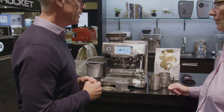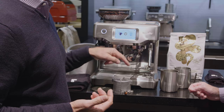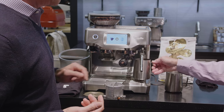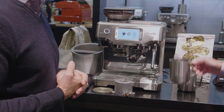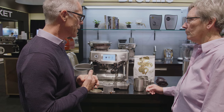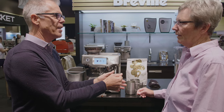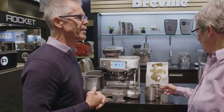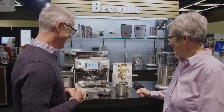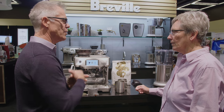It has a steam system similar to the Oracle — it'll automatically texture milk to barista standards. The Oracle has a temperature sensor in the tip of the wand; this one is embedded in the drip tray, so when you put your milk up here it senses the temperature of the bottom of the frothing pitcher. You can customize the temperature and it shuts off automatically when it reaches that temperature — no more holding the jug or sticking a thermometer in it. It comes with the frothing pitcher too.